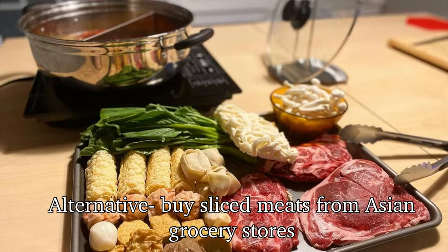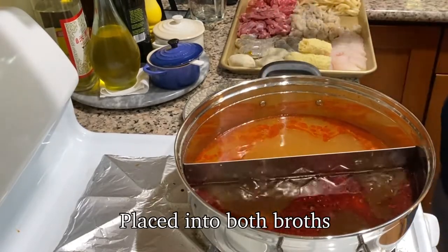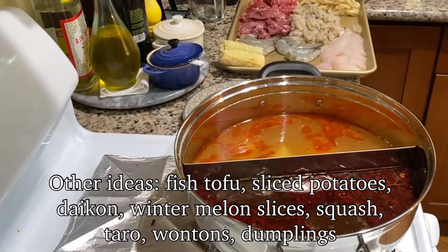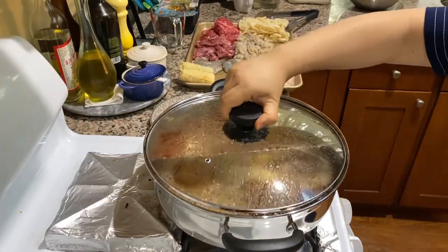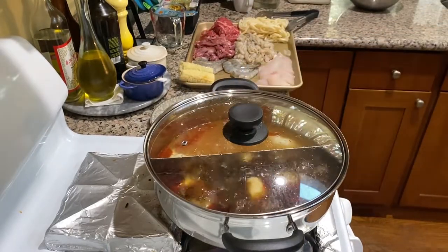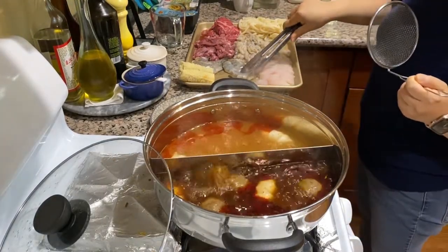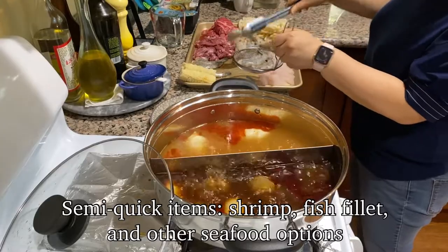For lazy hot potting, I love putting all my ingredients in one tray — it looks nice and it's less to clean up. Remember, always put in ingredients that are the most hearty and can tolerate a long cook, such as frozen meatballs. If you're a vegetarian, think about ingredients such as bean curd or hearty vegetables like Japanese squash. If you'd like to mimic the real hot pot experience, you can take the meatballs out and consume when they're ready, then next put in ingredients that take a little bit longer, such as shrimp and fish fillet.